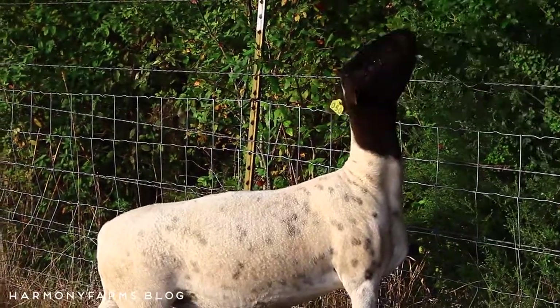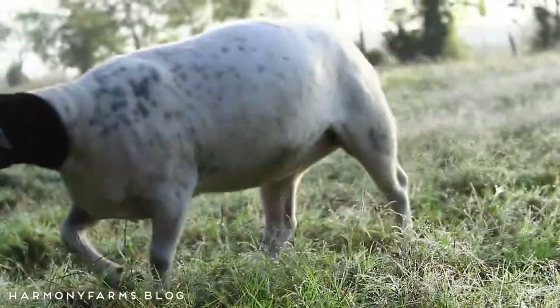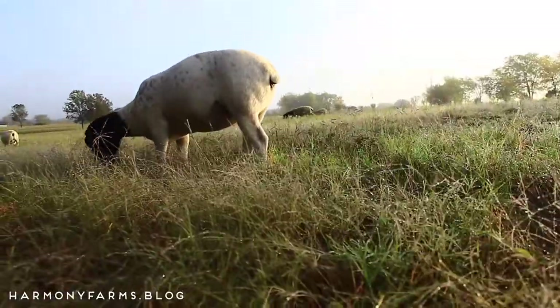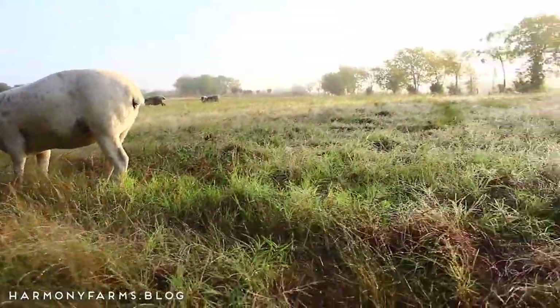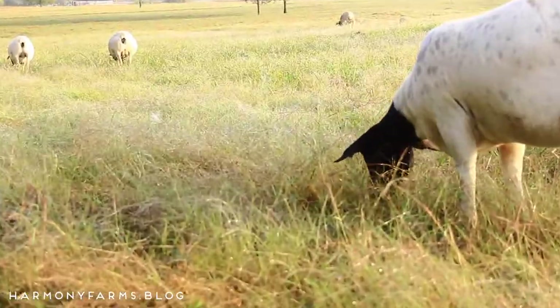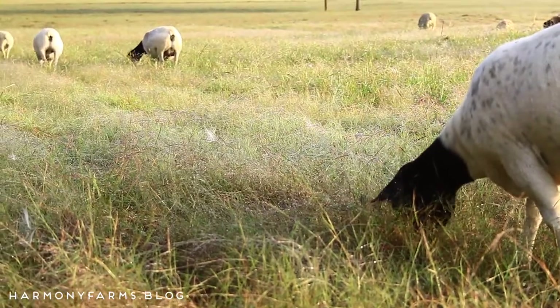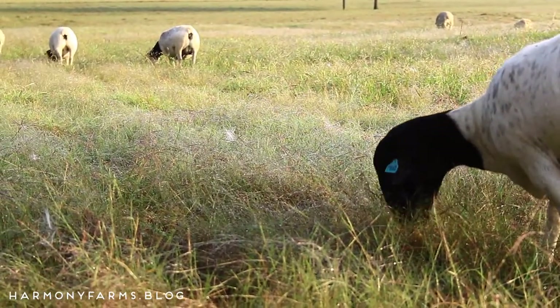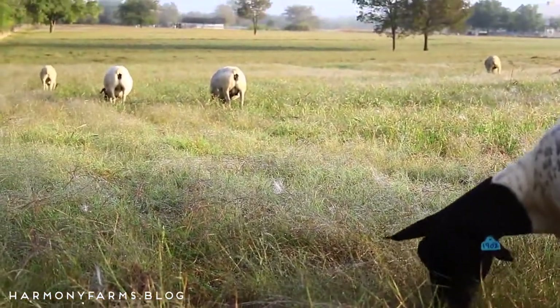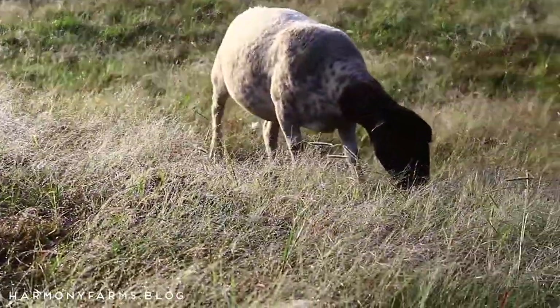These guys know and kind of have an instinct in them to move perpetually. Sheep are typical of a Mediterranean setting where they're moving across the landscape, and I believe it's kind of instinctually patterned into them to always be on the move. Before we started rotational grazing, they would escape to fresh pasture regularly, but now there is really no need because they are moved there every two days.